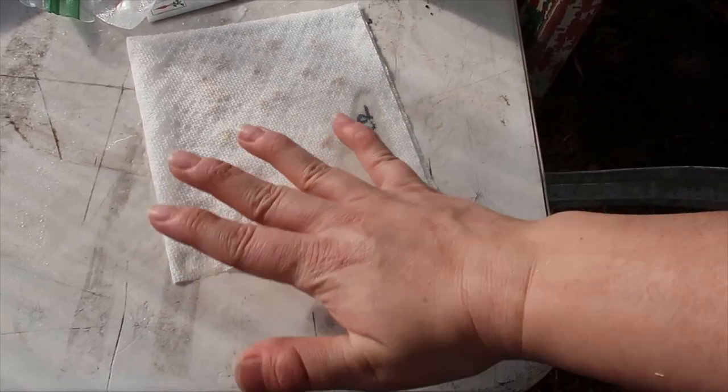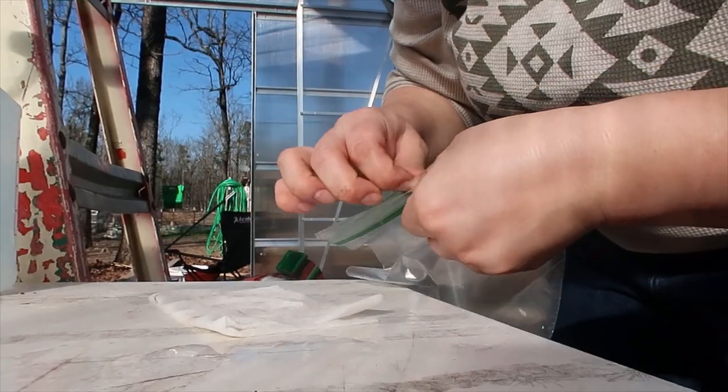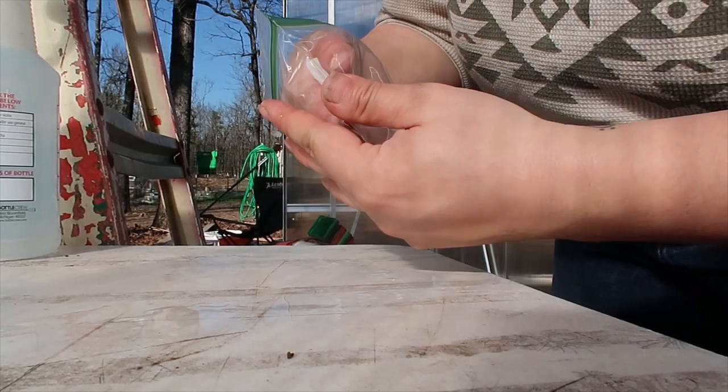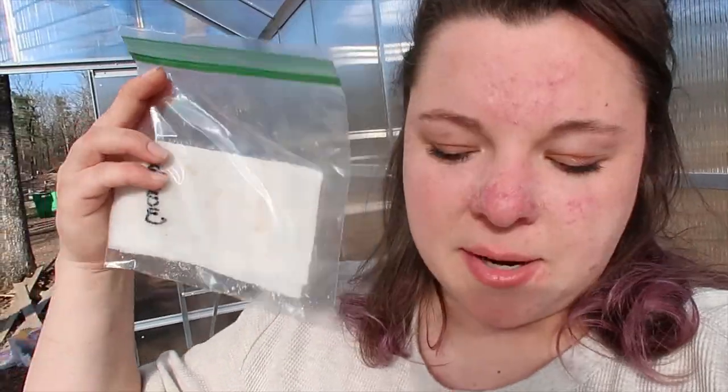You can fold the paper over again if you want, then place it in a Ziploc to keep that humidity in. This gets stored on top of my washer-dryer combo because that's a warm and dark place — the best spot in my house. I'm going to start my cucumbers, tomatoes, and squash this way today, but I've also got some stuff I want to start in soil, so I'm going to get my soil mixed up.